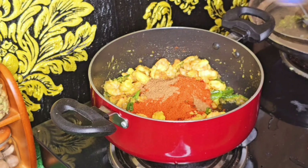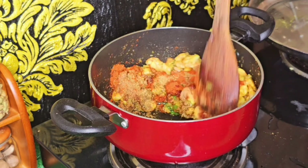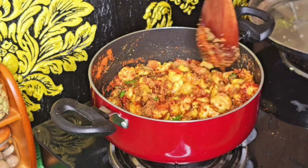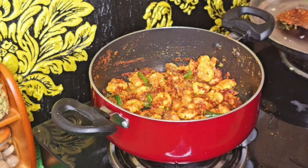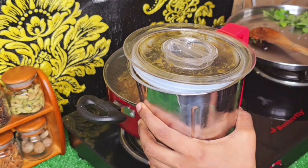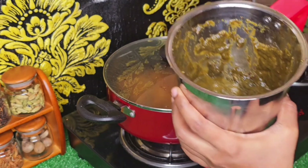Add about 2 to 3 spoons of dhaniyajira powder as needed.